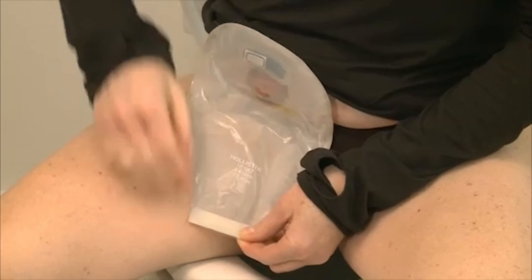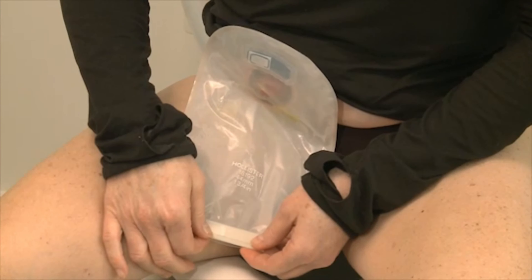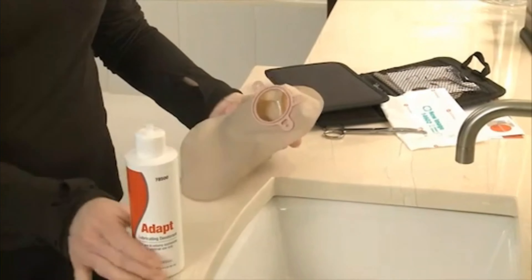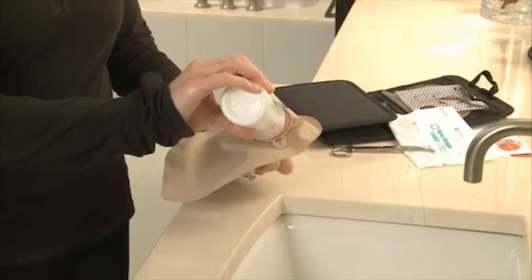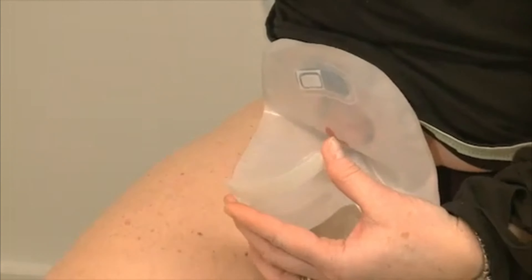Don't worry if Adapt Lubricating Deodorant comes in contact with your stoma — it is safe and will not harm your stoma. The product can be used with either closed or drainable pouches.